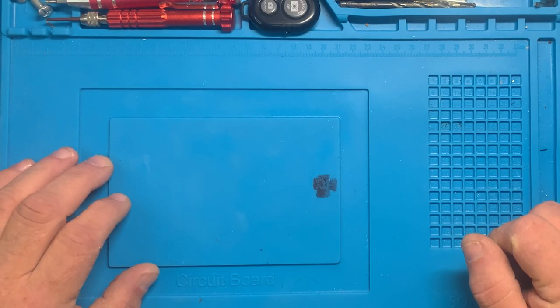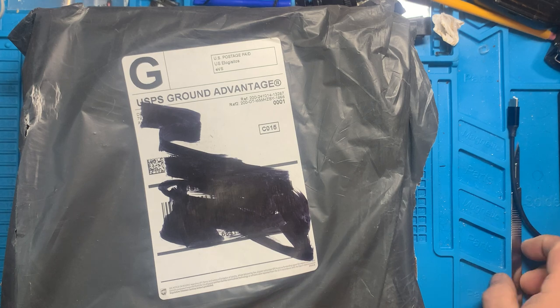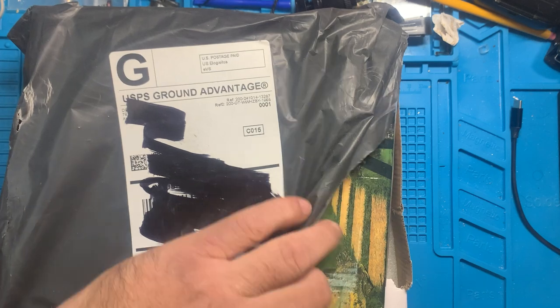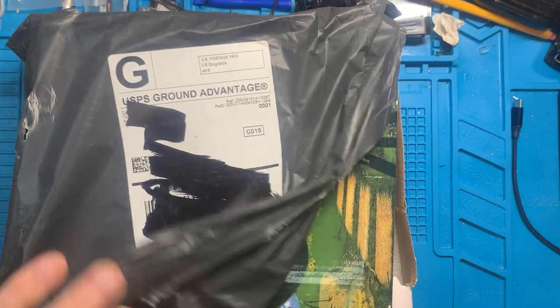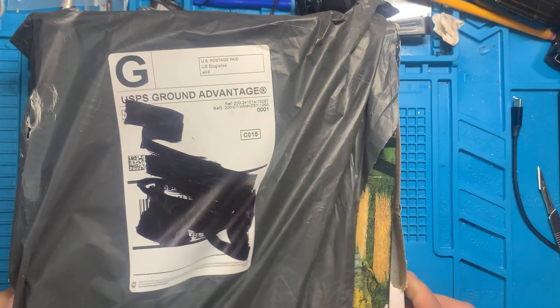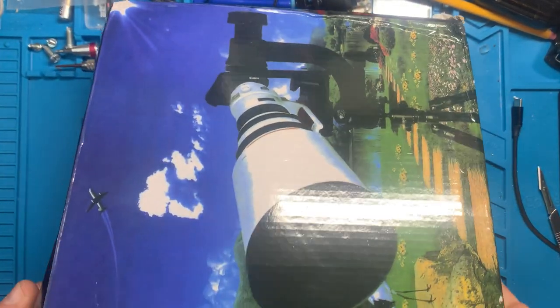Alright, it's time once again to see what Temu Claws has brought. This package did not come out so well. The box is destroyed and the package was open.